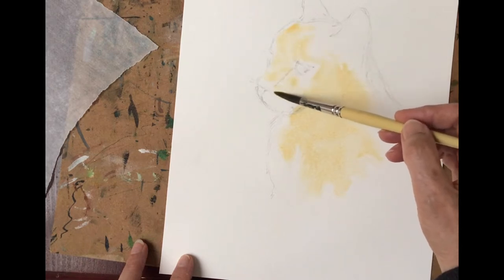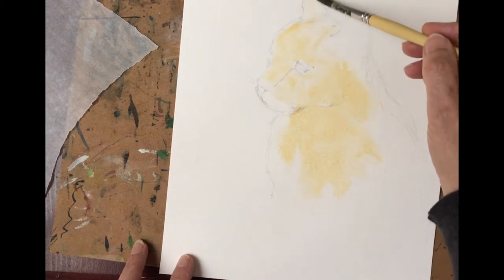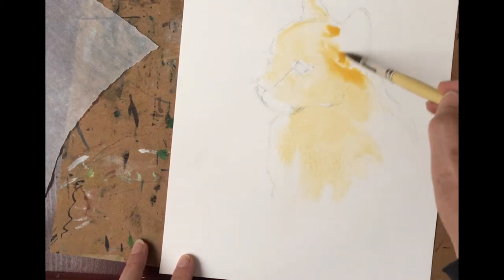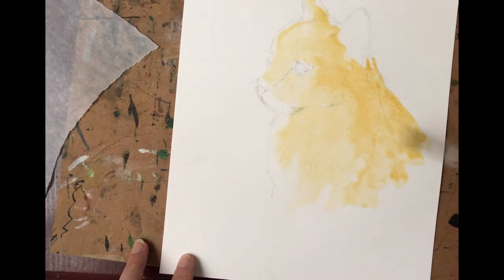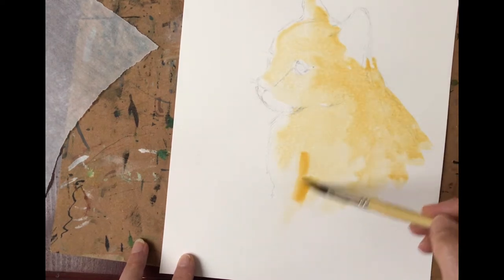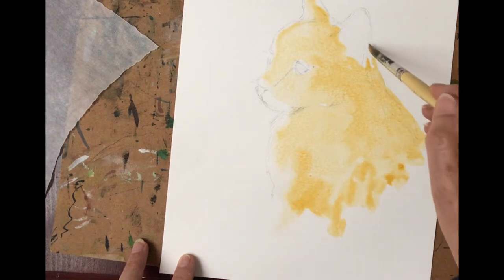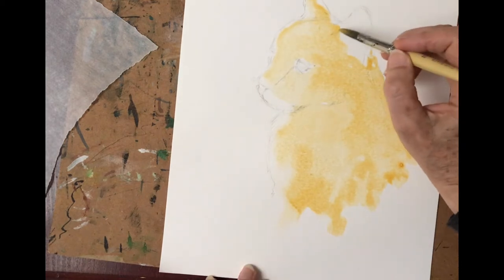You can see how nicely the paint is just flowing into that water. Make it nice and soft around the muzzle. We'll leave this ear interior blank. And that gives us just a beautiful starting point. I'm going to rim her ear.